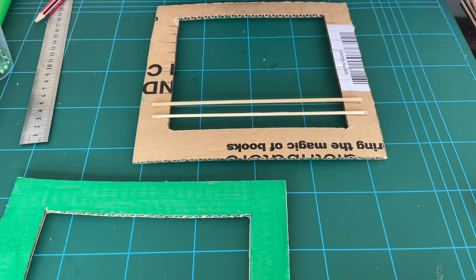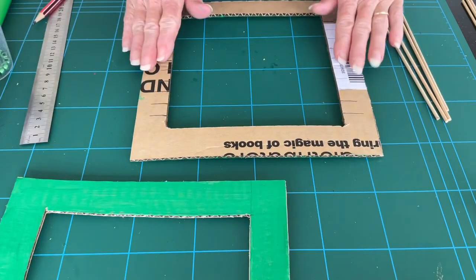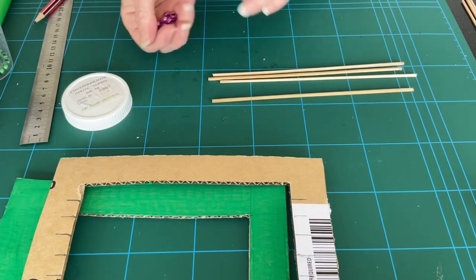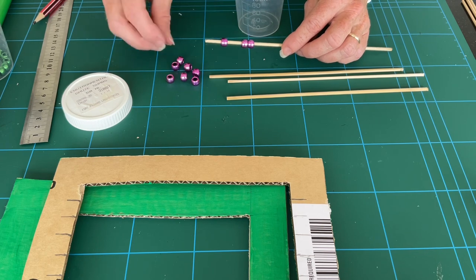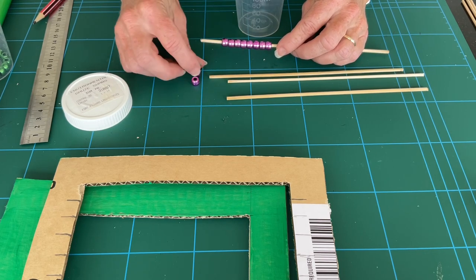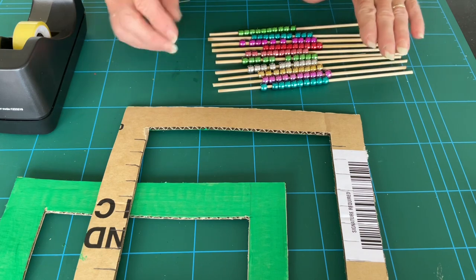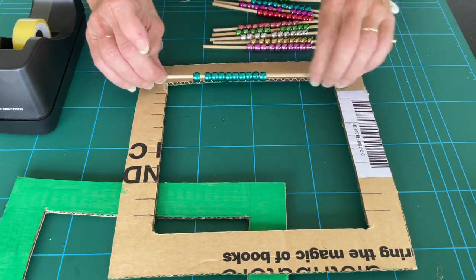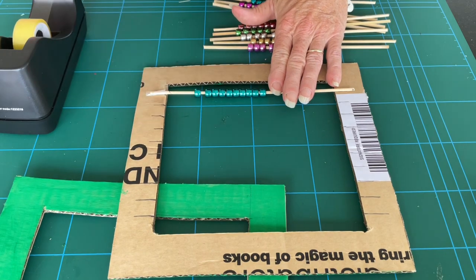If you wish, you can line up the skewers now to make sure you're happy with the result. Then set the frame aside — it's now time to thread the beads onto your skewers. Do this for each of the colours that you have and then set them aside. When all your beads are on your skewers, it's time to attach them to the frame that you've marked up. Don't worry if the beads move around at this point, and it won't matter that the pieces of tape are overlapping either.